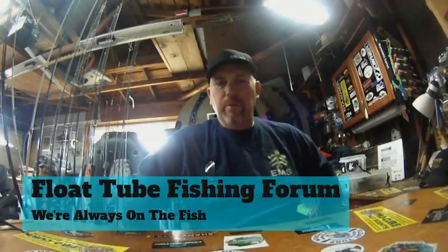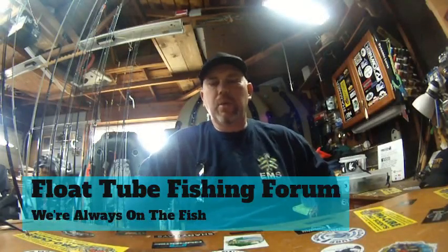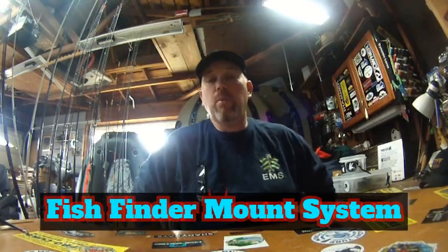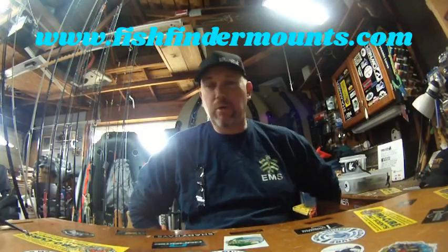Hi guys, Jeff with the Flowtube Fishing Forum here. I wanted to talk with you guys a little bit about fish finders and more importantly fishfindermounts.com. Wade, a friend of mine in Canada, actually started his company roughly around the time I started the forum itself.